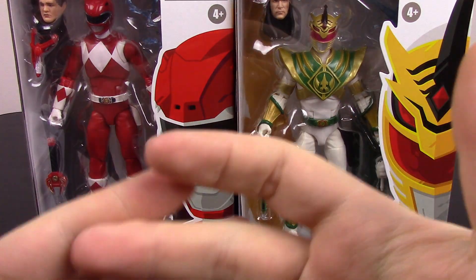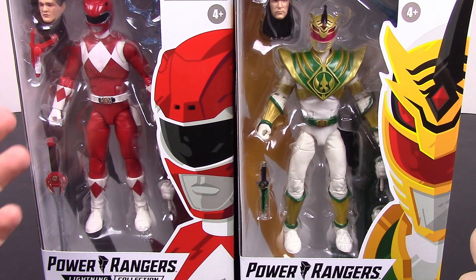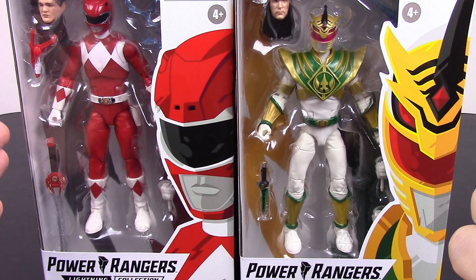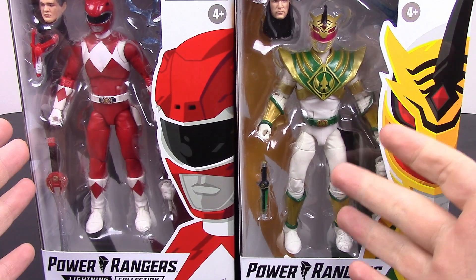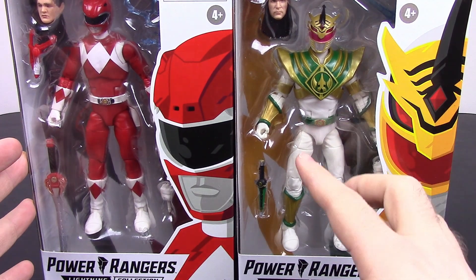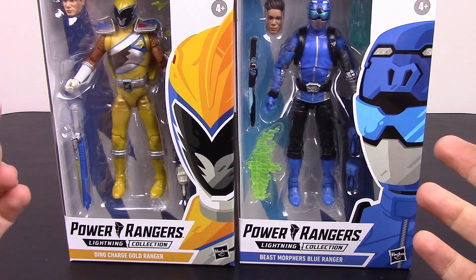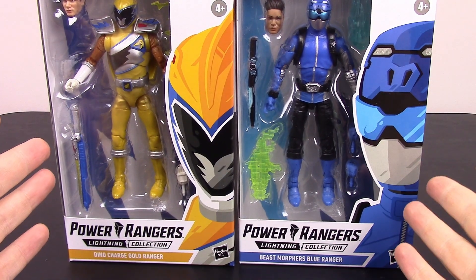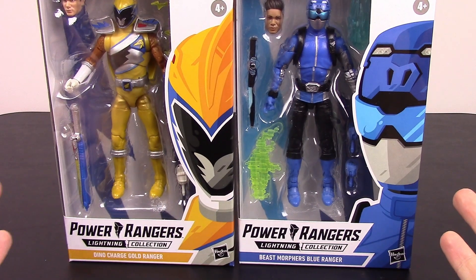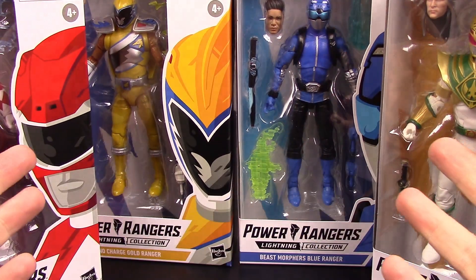AwesomeRichro here bringing you some more Power Rangers Lightning Collection figures. We have Lightning Collection Wave 3 with the Mighty Morphin Red Ranger — just the basic version, not the Dragon Shield version we had before. Then we have Lord Drakon, the newer comic character who is a different version of Tommy, which is really cool. And figures I don't care much about — the Dino Charge Gold Ranger and the Beast Morphers Blue Ranger from the newer season. We've got this set of four figures to go through and open, and I've been loving this Lightning Collection, so I'm excited to get into it.